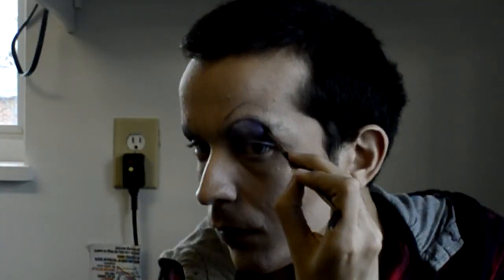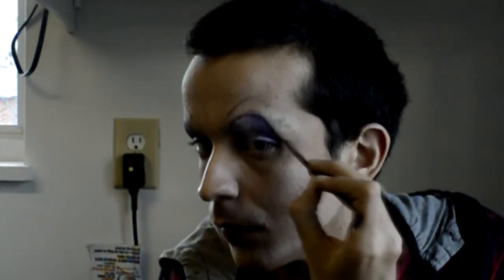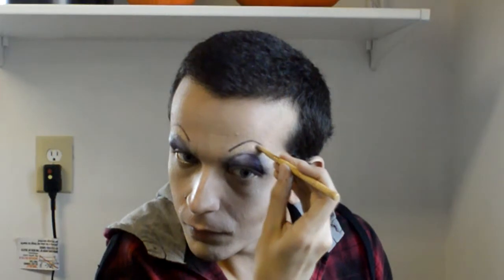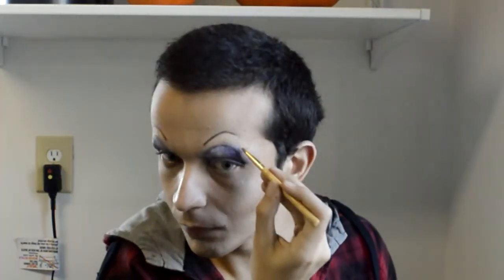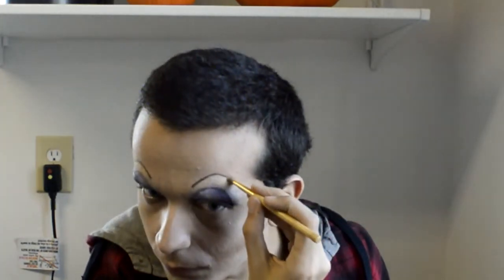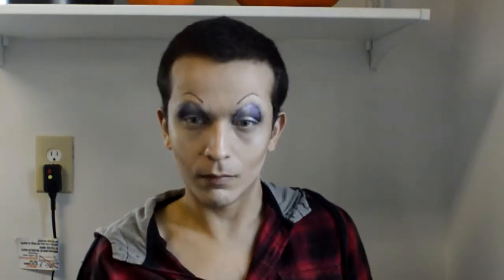Use a cream eyeliner to trace the outer edge of the eyelids, making it thinner when it gets closer to the top. I'm also using the creamy eyeliner to define the eyebrows even more. You can also use concealer or a light cream makeup to highlight your fake brow bone under your eyebrow.